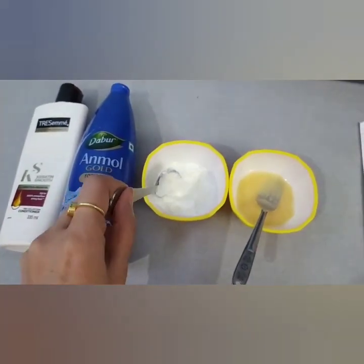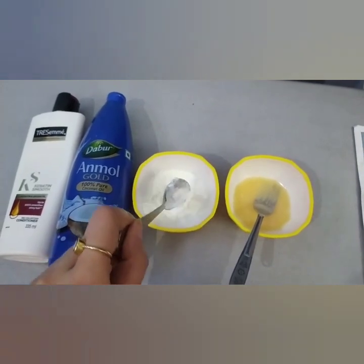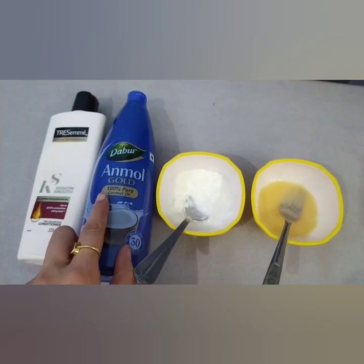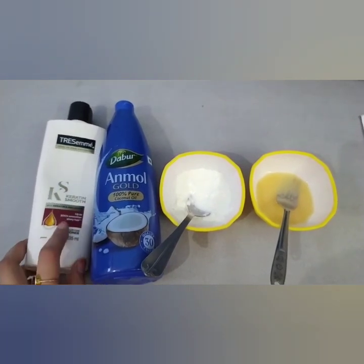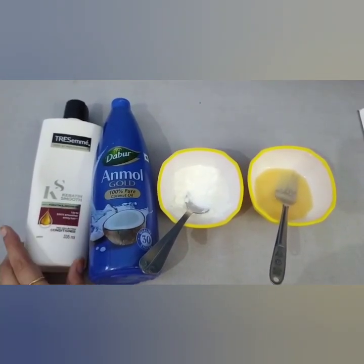First of all, I will teach you. I have brought an egg, and the other thing is fresh coconut oil — 100% pure. And I have also brought TRESemmé Keratin Smooth Conditioner. These are four things that you can use.